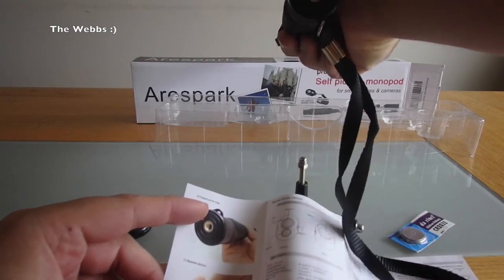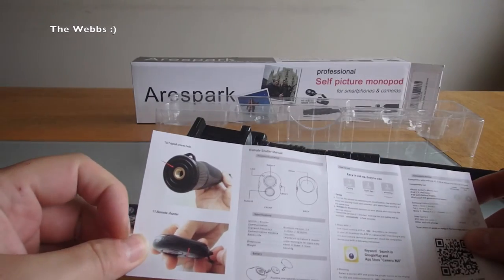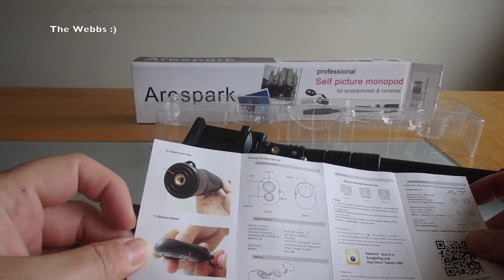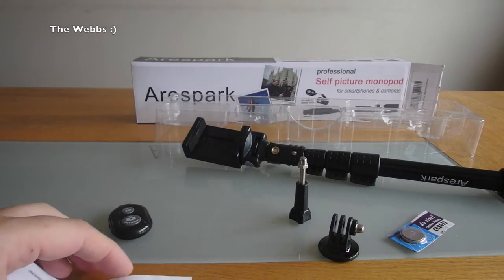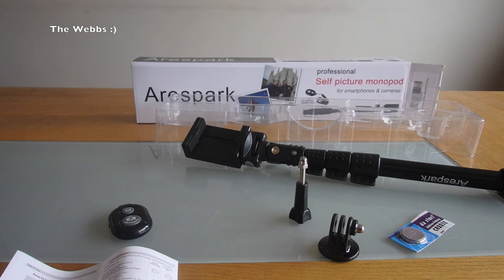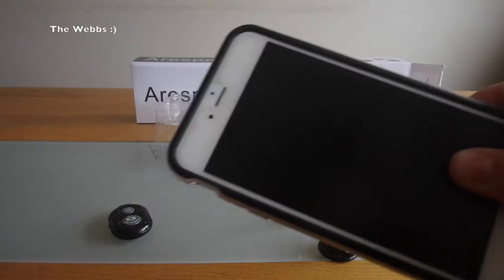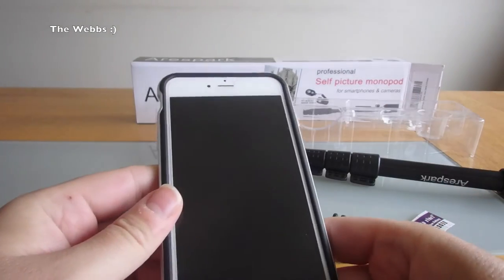And then we've got the tripod screw hole — so that's down at the bottom there, a tripod screw hole in the bottom. And then we've got the remote shutter as well — obviously put the battery in it. So I'm just going to pause the video; I'm actually going to get my phone — it's in my pocket, how silly of me. So there's my iPhone 6 Plus.